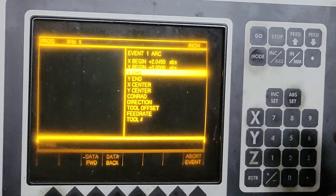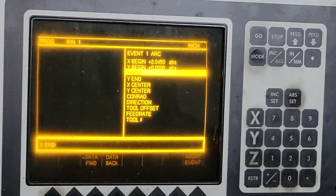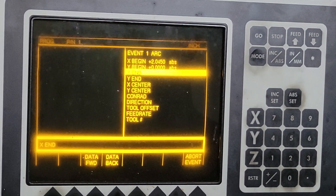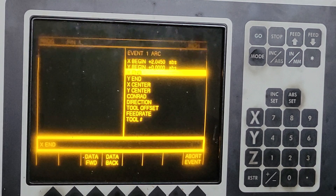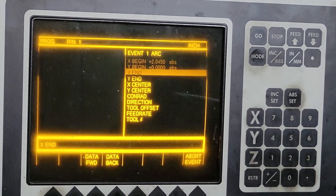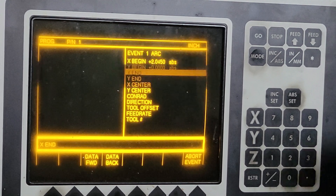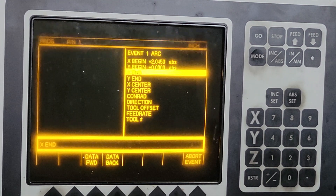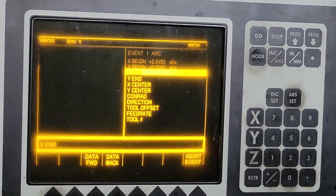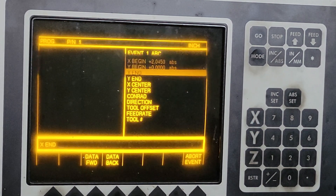So we're going to start. The bore size is going to be 4 and 90, so in X we're going to start at 2 and 45 — 2 inches and 45 thousandths. Then we'll go halfway around. In a G3 we'll go halfway around to negative 2 and 45, and then we'll just repeat that step again until we get all the way through the bore.